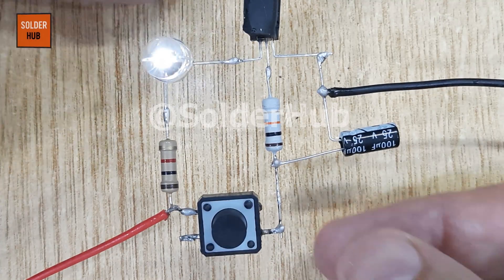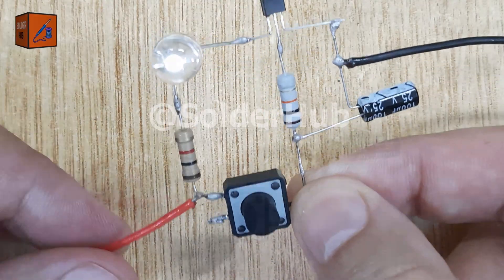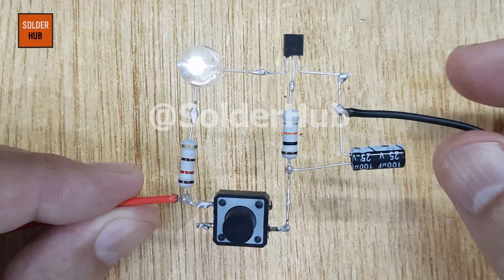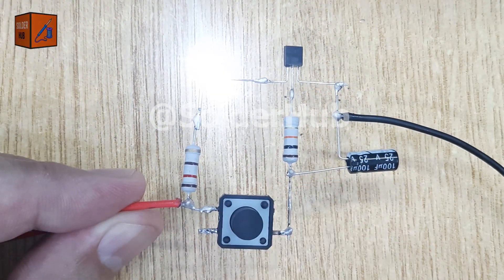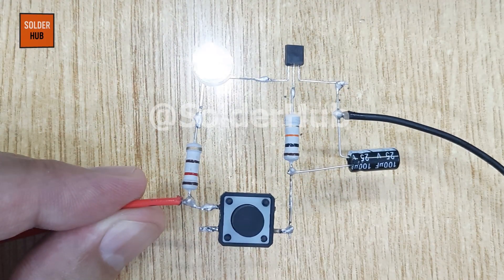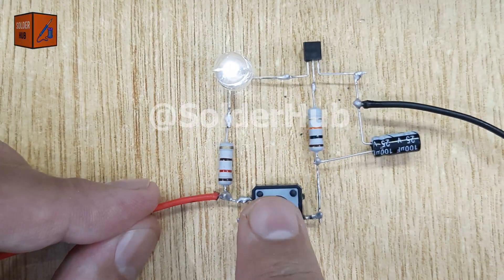At first, I used a 1 kiloohm resistor for the LED so the brightness wasn't too high. But then I replaced it with a 270 ohm resistor and now the LED glows much brighter while still keeping that fading effect. This shows how we can tweak the circuit easily to change brightness levels.